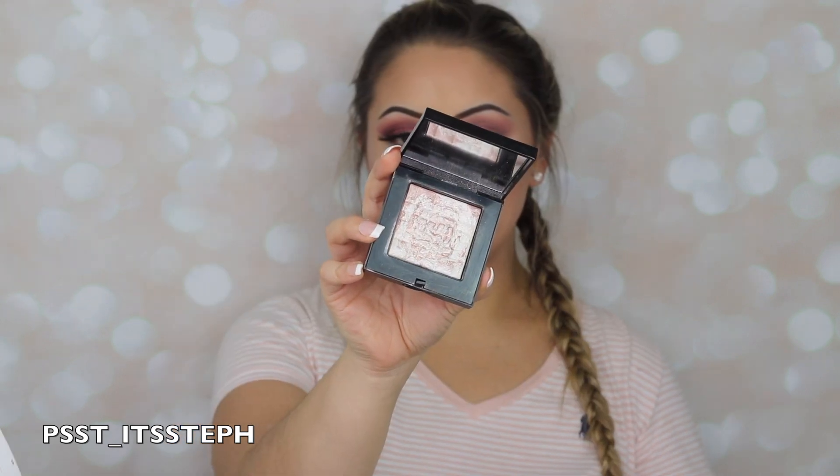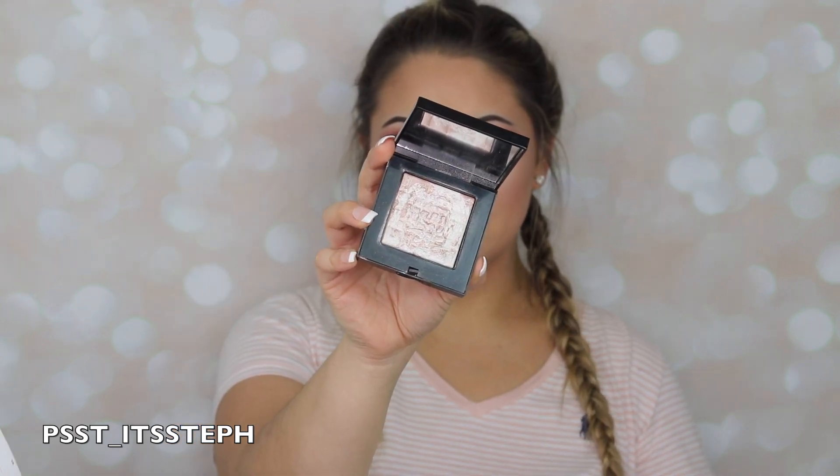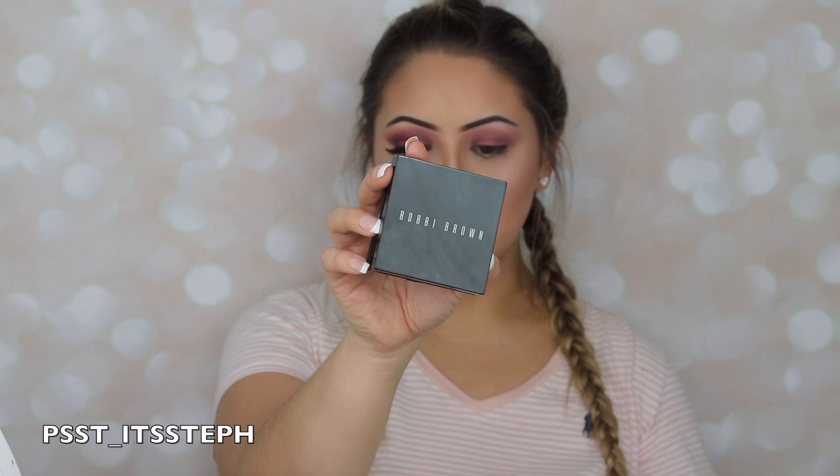It also has kind of like a highlight hint to it — very pretty. For my highlight I will be using this Bobbi Brown highlight in Pink Glow. This was actually a gift — shout out to Ash, you're the best! I've been obsessing over it; just look at that, it's like the perfect highlight, so pretty.